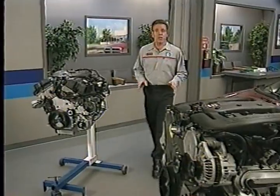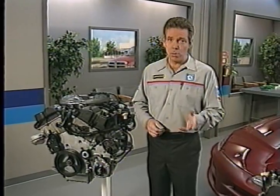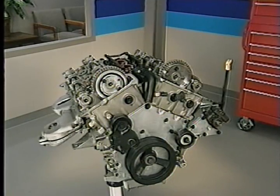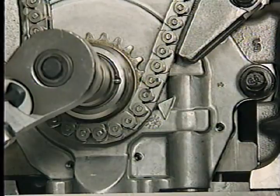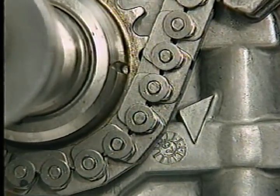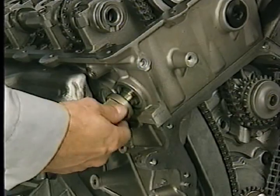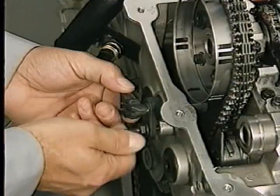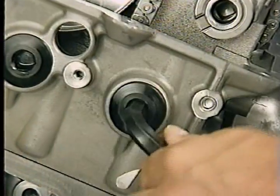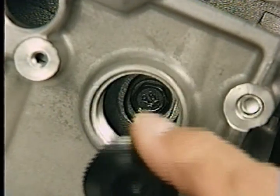Because the 2.7 liter engine's valve timing system is different from what you've seen in the past, this program will cover primary timing chain removal and installation. To get to the primary chain, you'll first need to remove several engine components. Next, align the timing marks on the crankshaft sprocket and oil pump housing to position the pistons so they cannot contact the valves. After removing the primary chain tensioner from the right cylinder head, remove the camshaft position sensor from the left cylinder head. Then remove the chain guide access plug from the left cylinder head so you can later remove the upper fastener from the long chain guide on the left side.